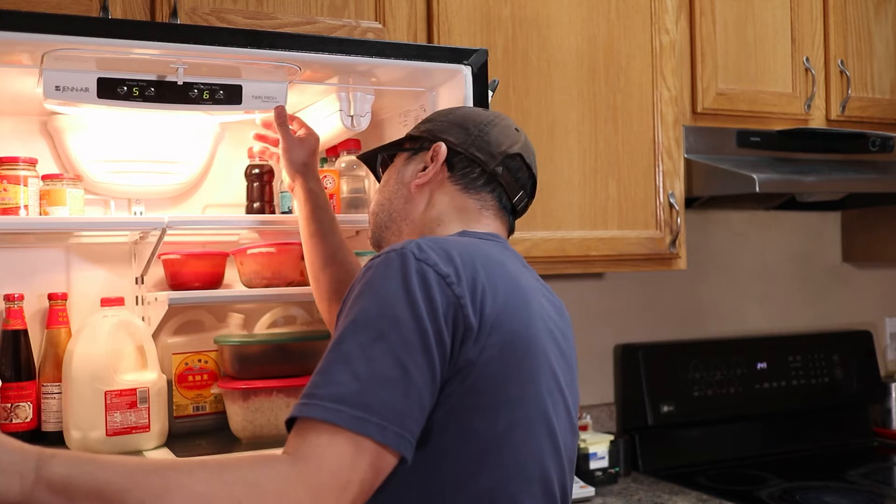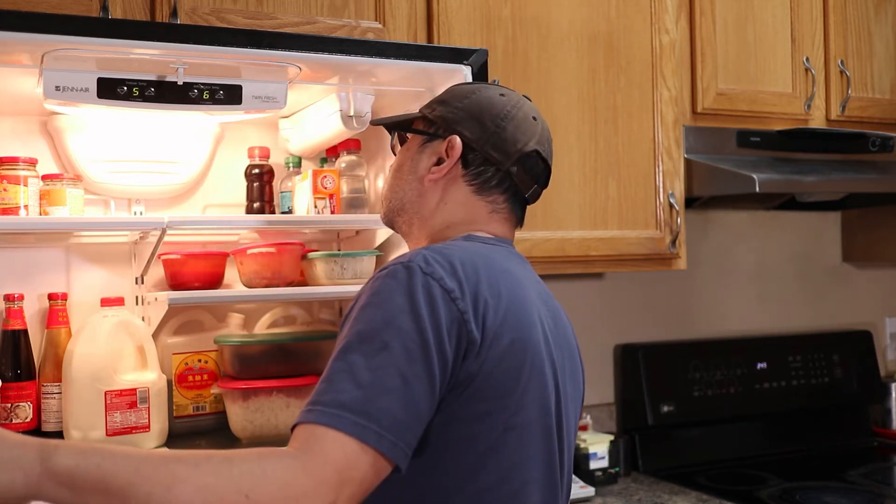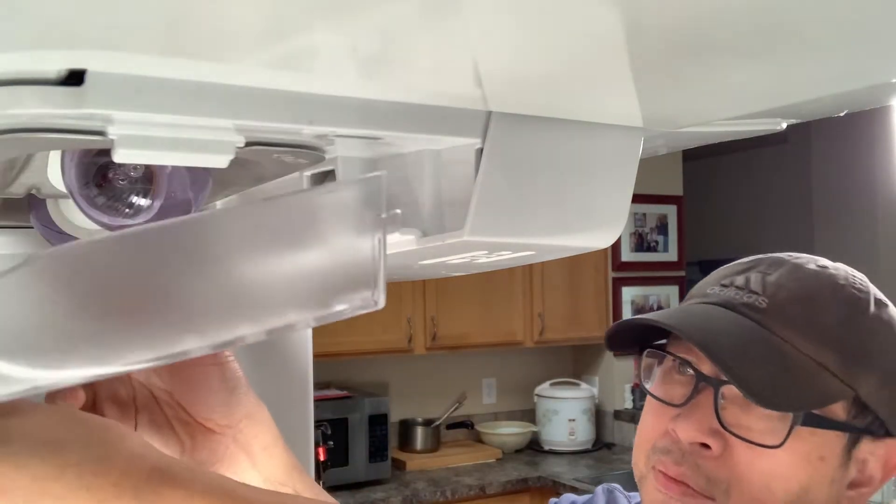If you're having a similar problem, keep watching and I'll show you step by step how to remove and replace the main circuit board that runs this Jenn-Air fridge. The main control board, also called a Jazz Board, is located inside the housing for the temperature controls.